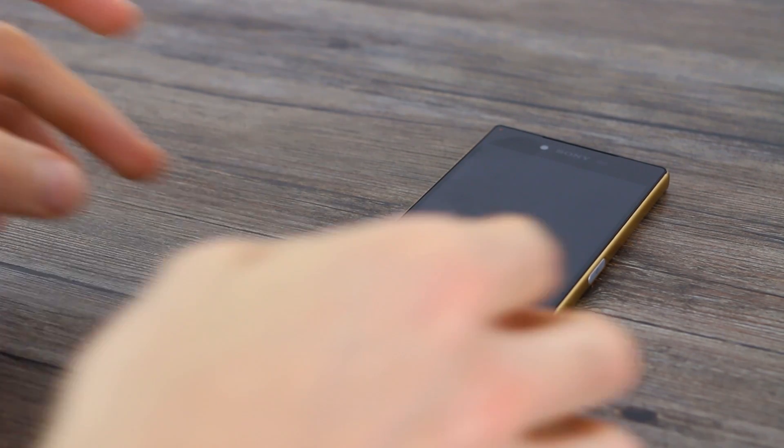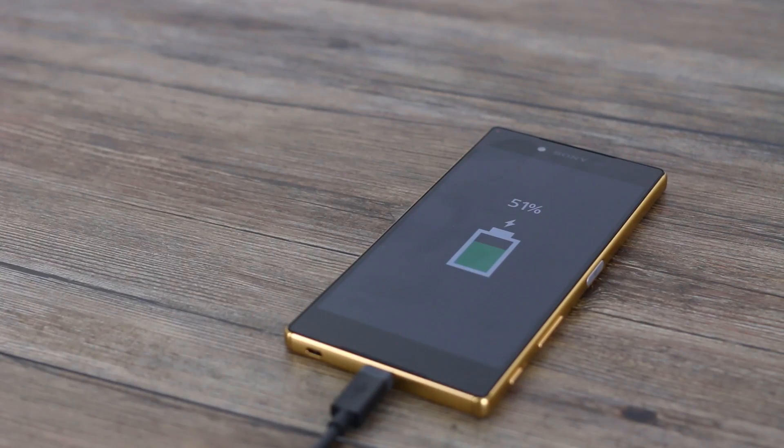Just over 45 minutes and how's our Z5 Premium doing? 51% — so halfway at 45 minutes. Let's see how it does after an hour.